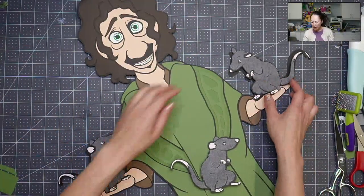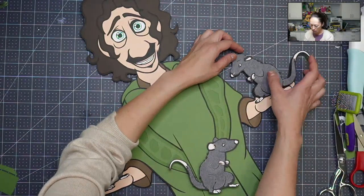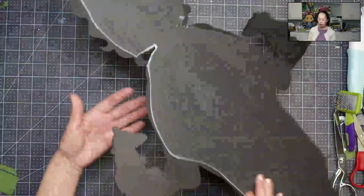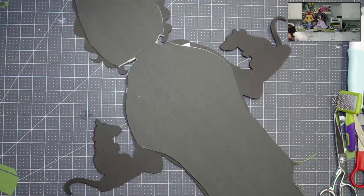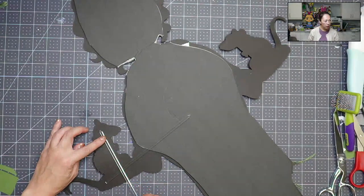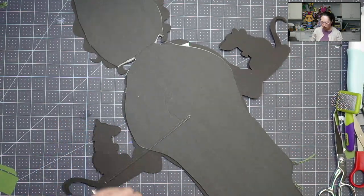With the rats, what I want to do is... I'm kind of moving a lot. I'm going to flip it over and give support to this little piece right here. Let's put maybe an acrylic stick like that. Same thing over here. So I'm going to break this.